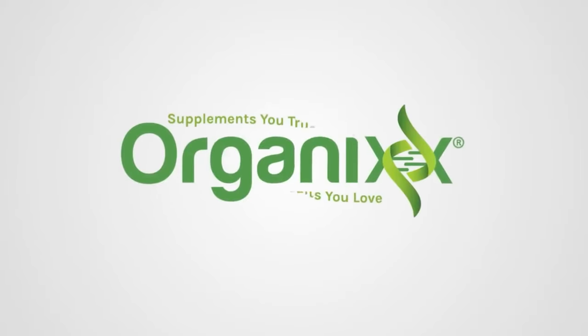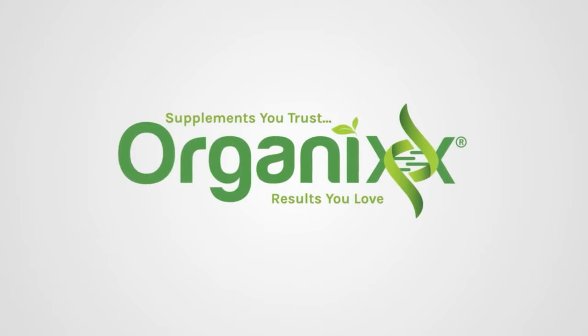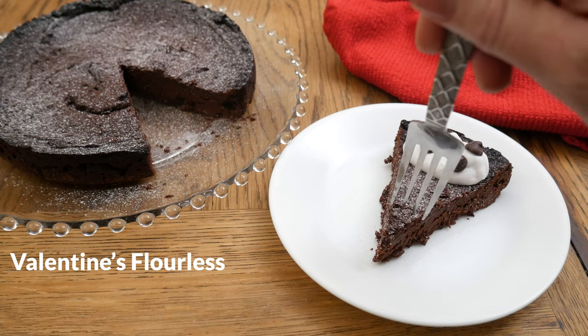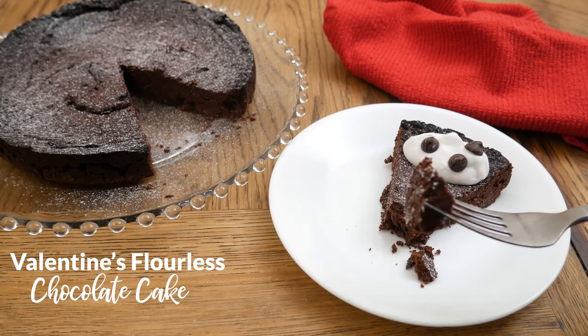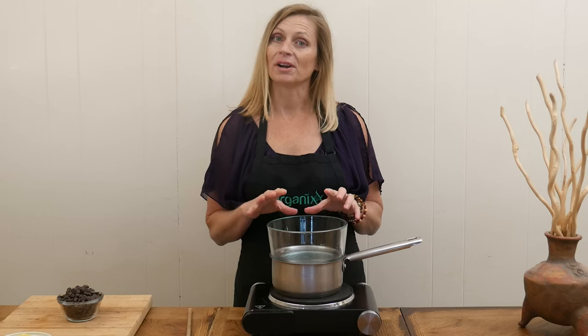I turned 50 years old this Valentine's Day, so let's celebrate by baking a chocolate cake! My name is Katrina, welcome to the Organics Channel where every week we get together in the kitchen and create healthy recipes. Today we're going to be making a Valentine's flourless chocolate cake.